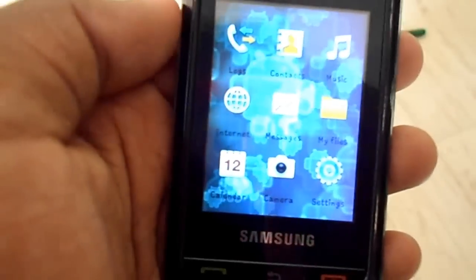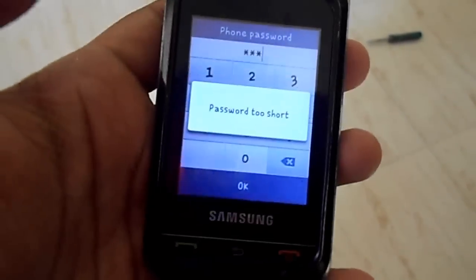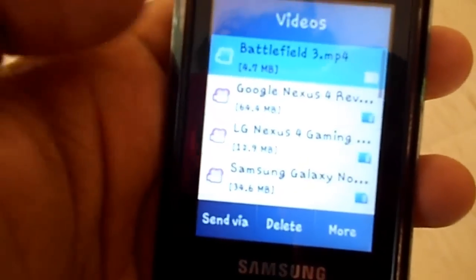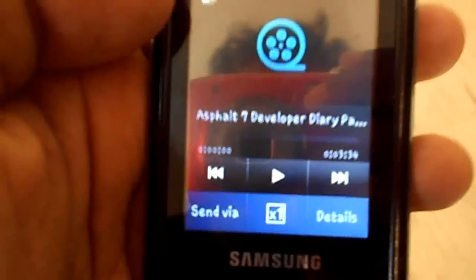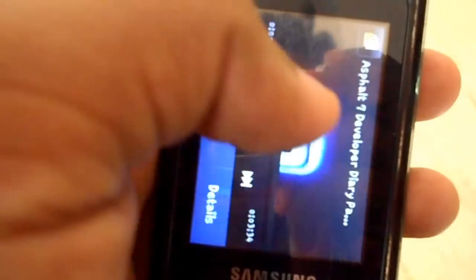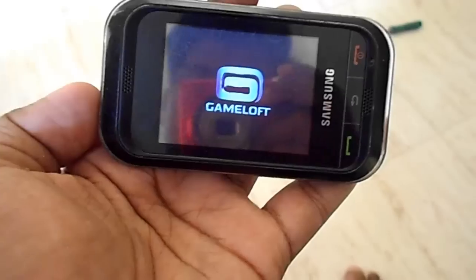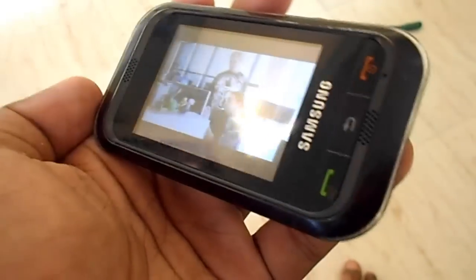Let me open the file manager by inserting the password. Here it goes — let me play a video for you. The video quality in this device is pretty good, though not that great on this 240p screen. This is a video of an Asphalt 7 game and the viewing angles are quite good.